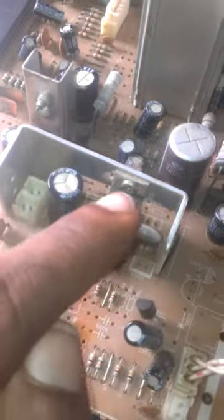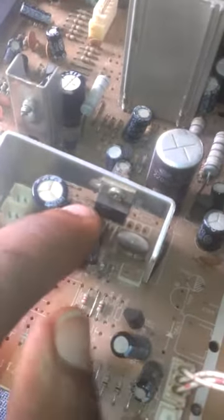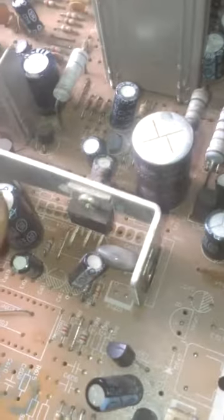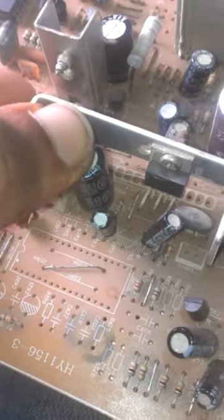There is a sound section on the board controlled by a component called a tarry store, which has five pins — you can see the five pins here. It is paired with a 16-volt capacitor, possibly 1000uF or 100uF. This resistor here is bad and it is causing the tarry store to get burned. As you can see, the tarry store is broken. Tarry stores vary by number: 223 and 2003 are common types.